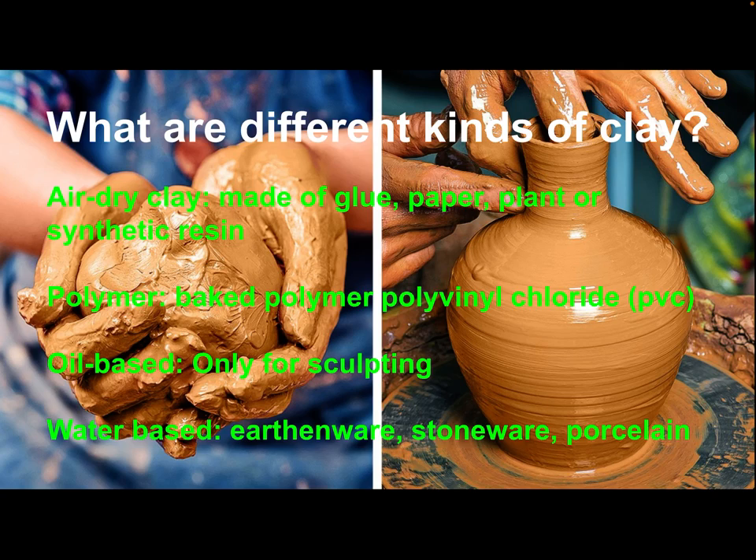Polymer clay is a man-made polymer — polyvinyl chloride, PVC. You may have heard of PVC pipes. It has to be baked in an oven, so maybe you don't have a kiln at home but you really want to try something. This kind of PVC sculpture would be a lot stronger than air dry clay. Oil-based clay is not used for pottery, but it is used for sculpting. You might use it to make a sculpture that you would create a mold for, and then later bronze it or cast it in resin.